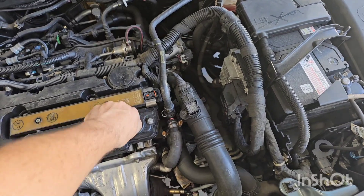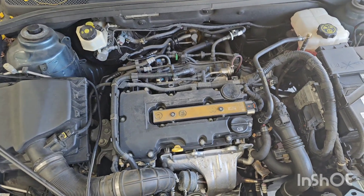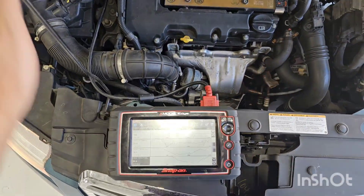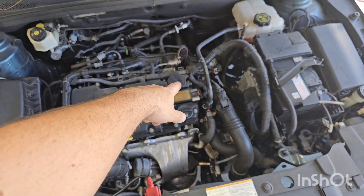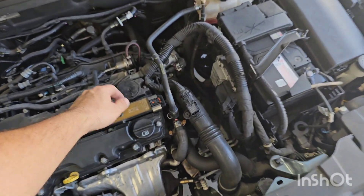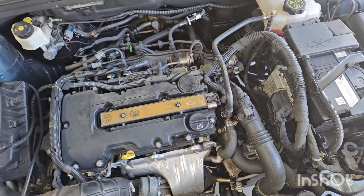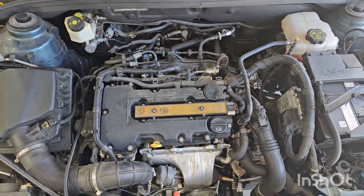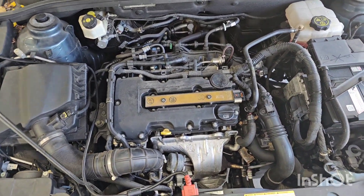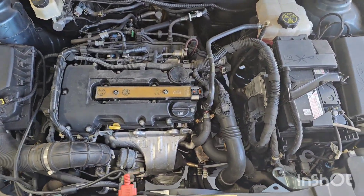Another telltale sign: when you try and take the oil cap off, sometimes it can be hard because it's so vacuumed onto the engine. So that's what I wanted to run by you — you've got your fuel trims, that PCV is split. I'll try and pop that cover off and see if we can see the split in there. It sounds like it's a pretty small split but enough to send the fuel trims absolutely haywire.